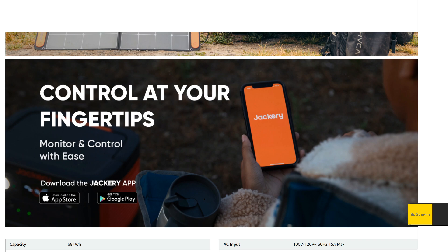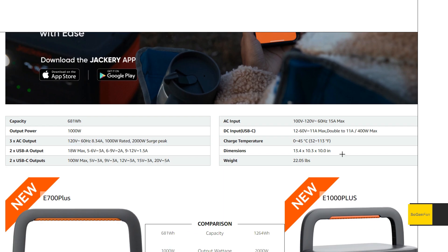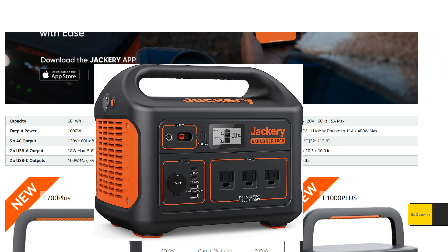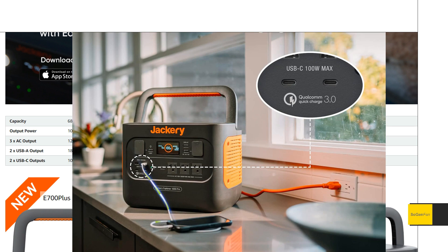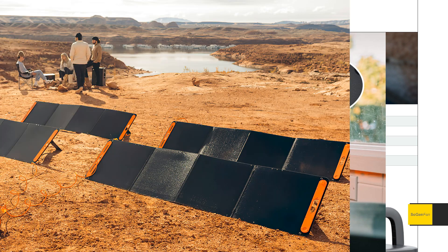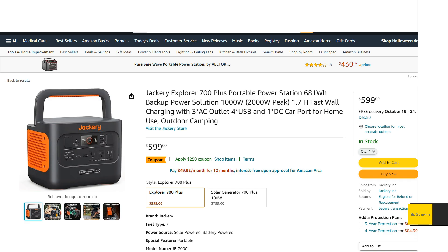This unit does get the Jackery app, which the 1000 Pro does not have. It weighs 22 pounds, which is actually lighter than the 1000 Pro at about 25 pounds — and interestingly, 22 pounds is exactly what the original Jackery 1000 weighed. Very lightweight and portable, and you can still do a lot with it. You just need to make sure you have a way to recharge it; with less than 700 watt-hours, 400 watts of solar would do the trick.